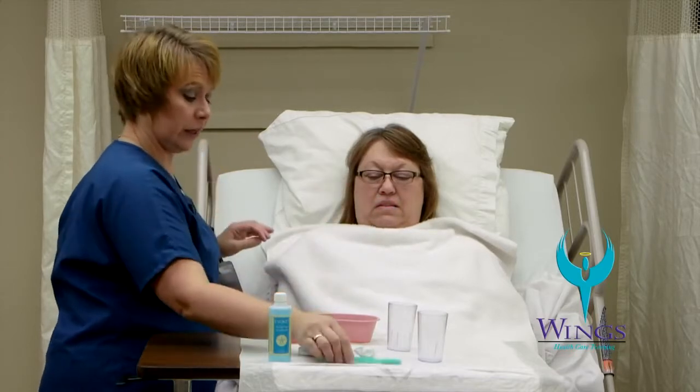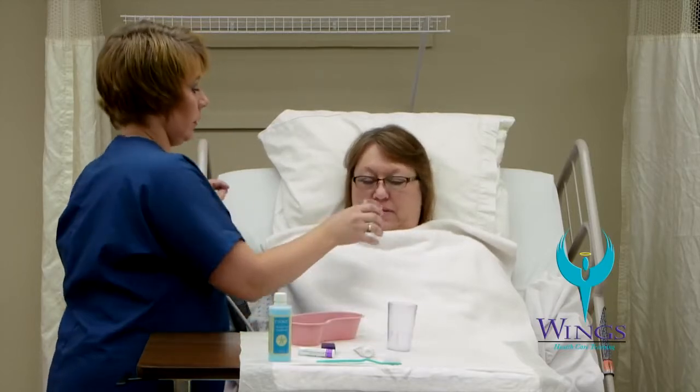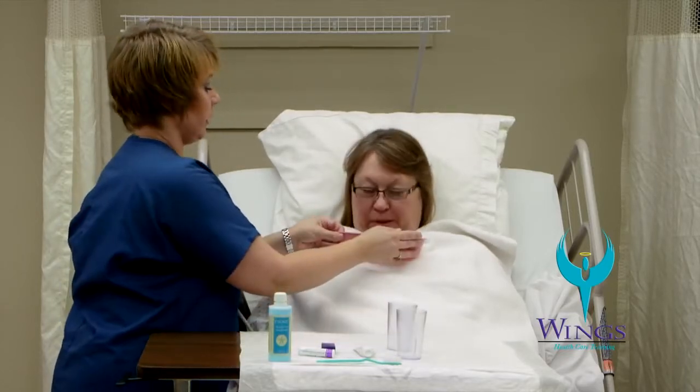After the teeth are clean, I'll offer the emesis basin so she can spit out the extra toothpaste. I'll offer water so that she can swish and spit.